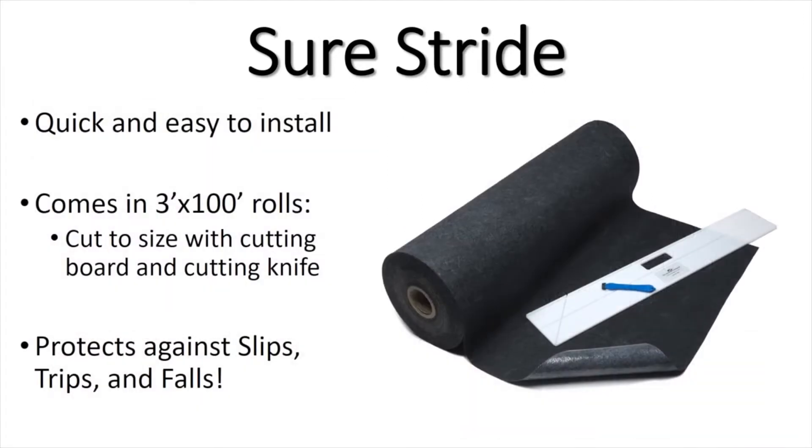The SureStride mat is quick and easy to install. It comes in a 3' x 100' roll, which you can cut to size on-site with our easy-to-use cutting board and cutting knife.